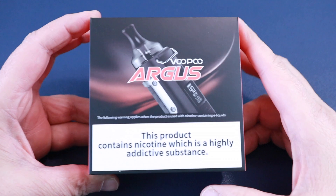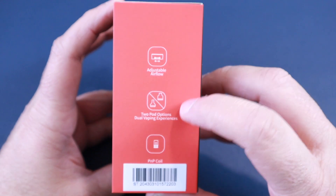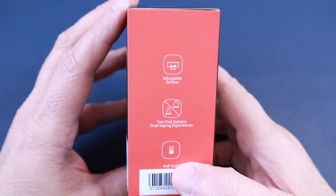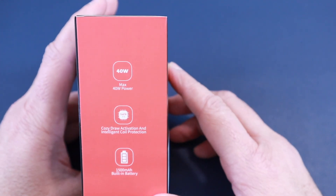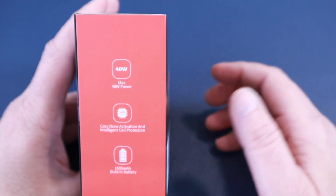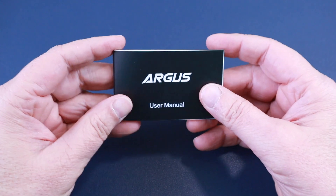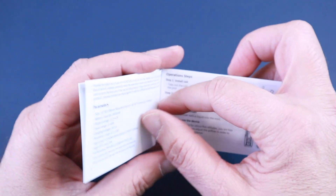That's the box it comes in — quite a nice box. It has markings showing adjustable airflow and two pod options, which is the main reason I got it, because it has an MTL and a direct lung pod. It takes all the PnP coils. The main features include up to 40 watts, cozy draw activation, and intelligent coil protection. It also has a Genie chip and a 1500mAh built-in battery, and comes with USB-C. The manual is fairly concise, legible, and tells you what you need to know.